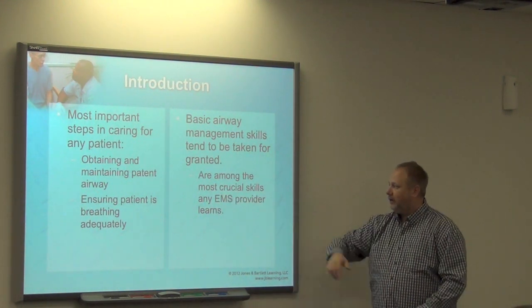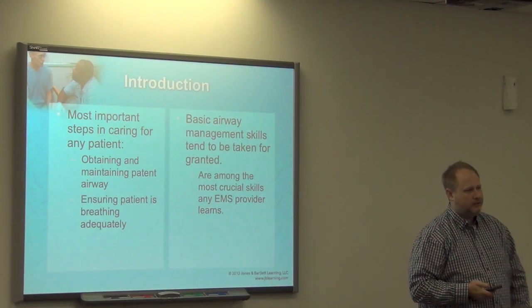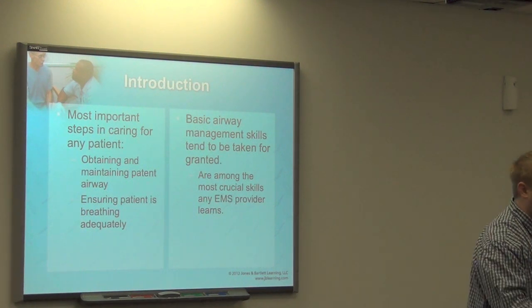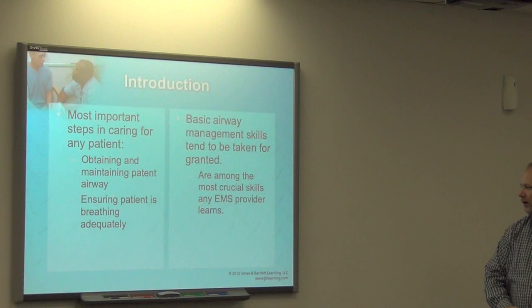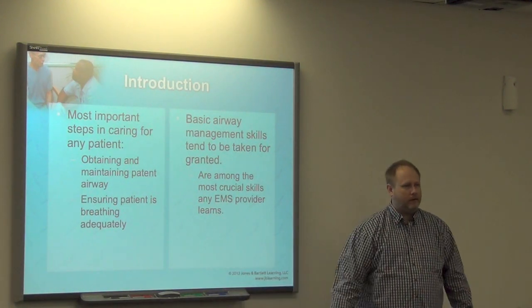These skills are critical — not just for you personally. As an Advanced EMT you're going to be a leader. It doesn't matter whether you're with a paramedic, another EMT, an EMR, or whatever. Whenever you show up and it calls for airway management, you have that skill.